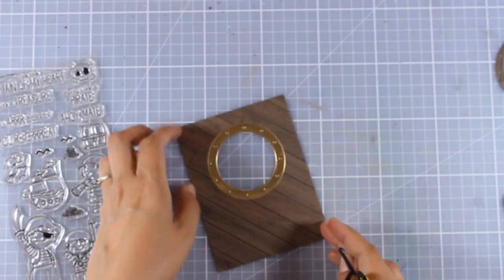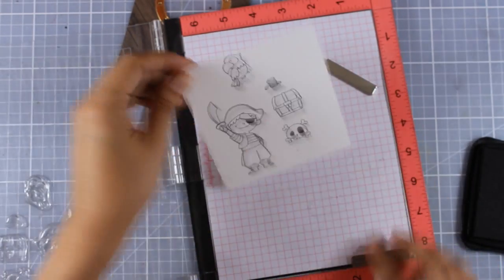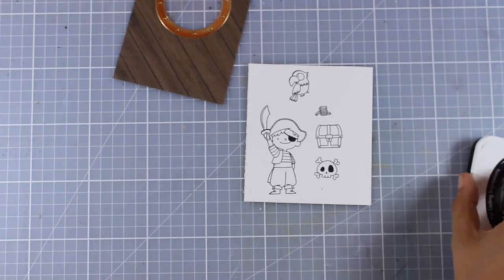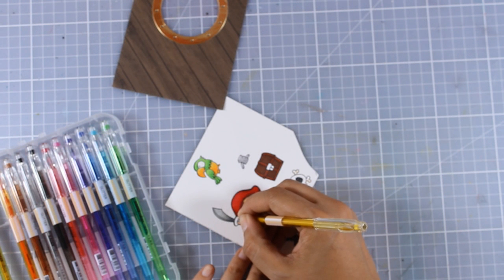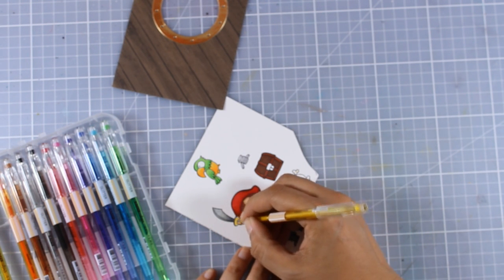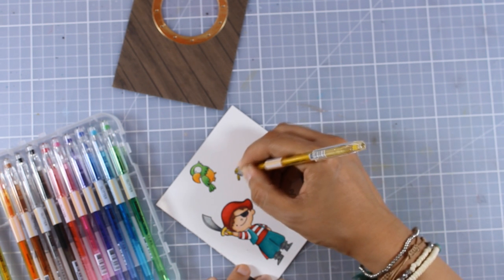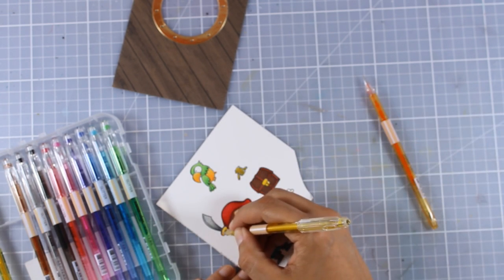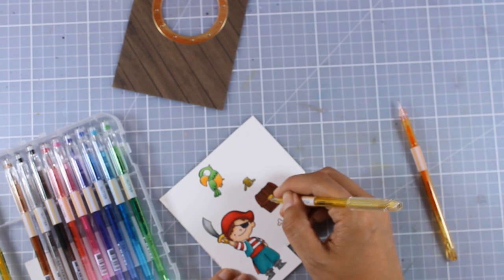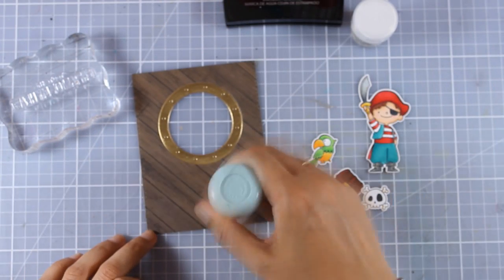I think it's looking gorgeous already. For the focal points I'm stamping the pirate, the parrot, the chest, some coins, and the Jolly Roger, then coloring everything with my alcohol markers. Before using the matching dies to cut everything out, I wanted to show that you can use gel pens to add shine and shadows on different parts of the images. I'm adding gold on the sword handle, the coins, and the lock of the treasure chest, also blending a touch of orange with the gold. The shine on these parts is really awesome but hard to catch on camera.